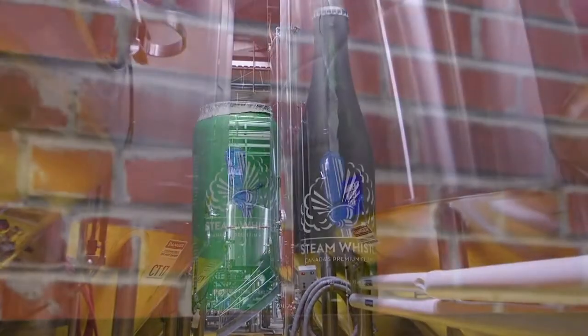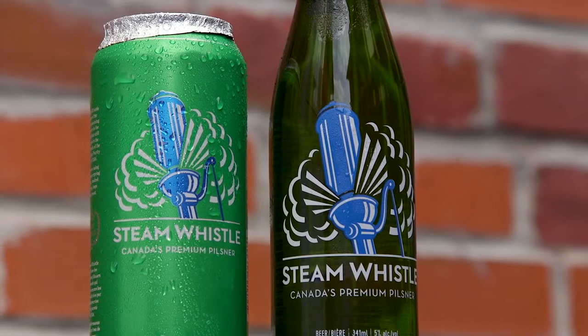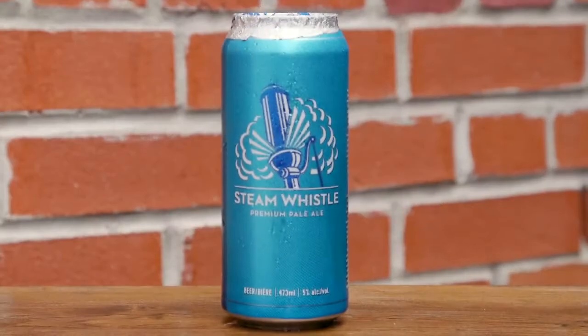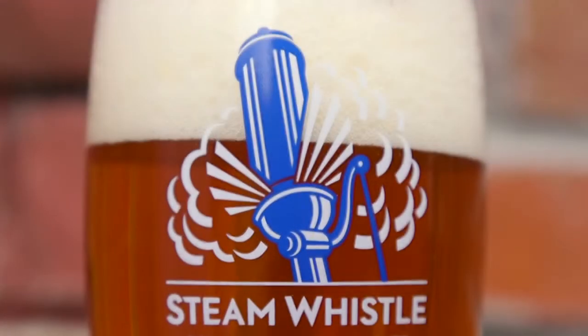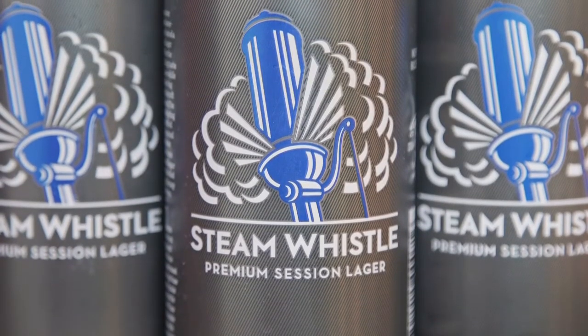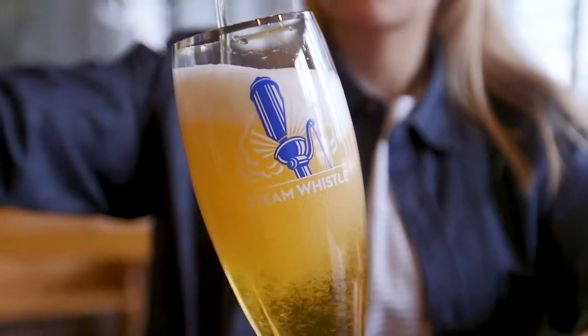We've got our Pilsner, which is 5%, very classic, European style, crisp, balanced beer. We've got our Pale Ale, which we like to call a Canadian style Pale Ale, a little bit more hoppy. We've also got our Session Lager, 4%, very crisp and clean, a great everyday drinking beer.